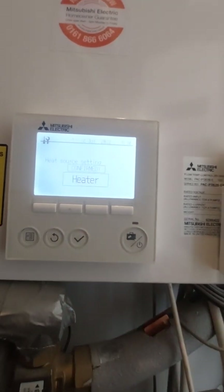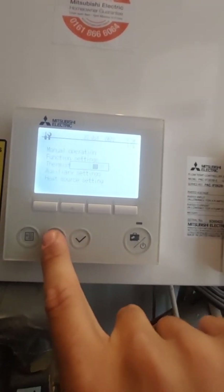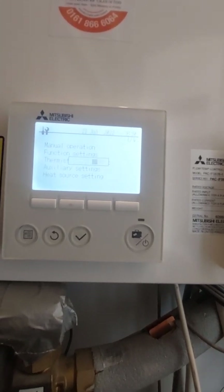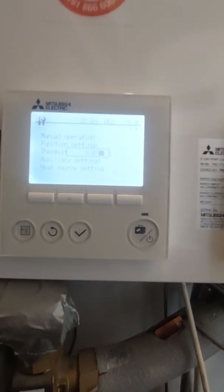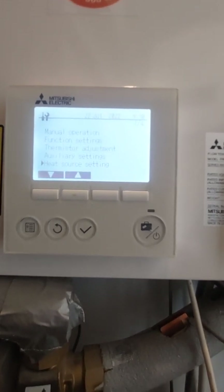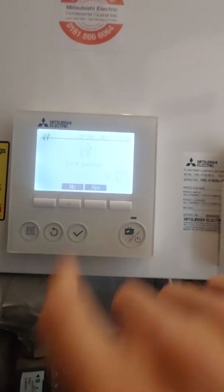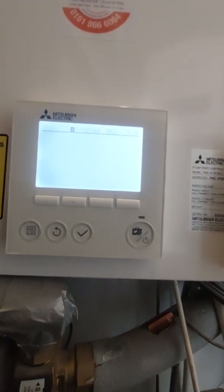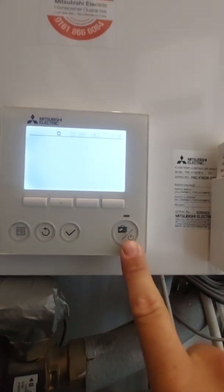Press tick and confirm that. When we come back out of the main menu all the way to the main screen, it's no longer looking for your air source heat pump outside — it is solely going to be relying on the immersion heater.